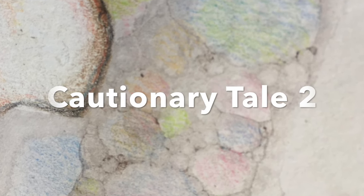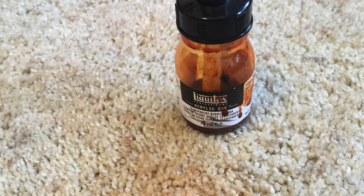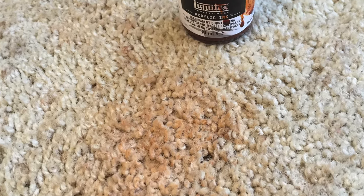Always put the lid back on your ink. As I was filming, I knocked this one-ounce bottle of ink onto my carpet. I did get most of it out, but not 100%.